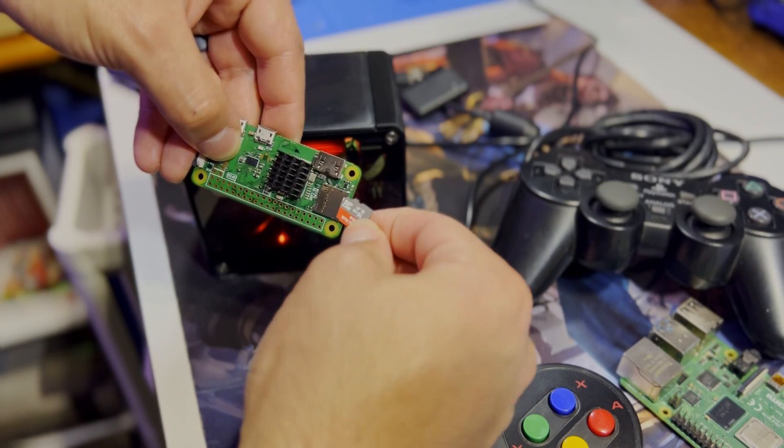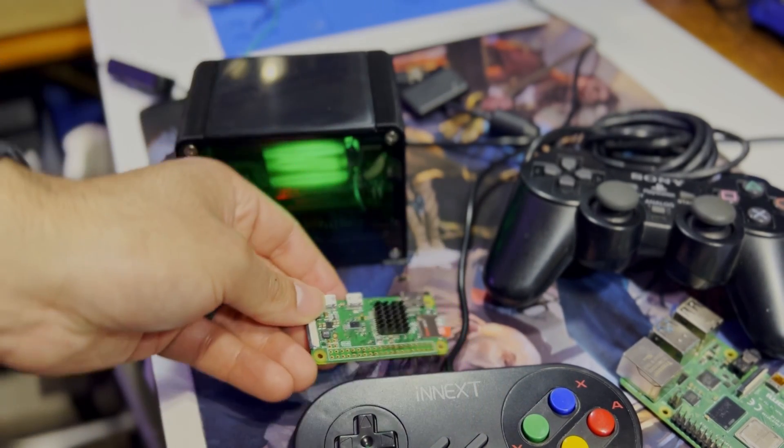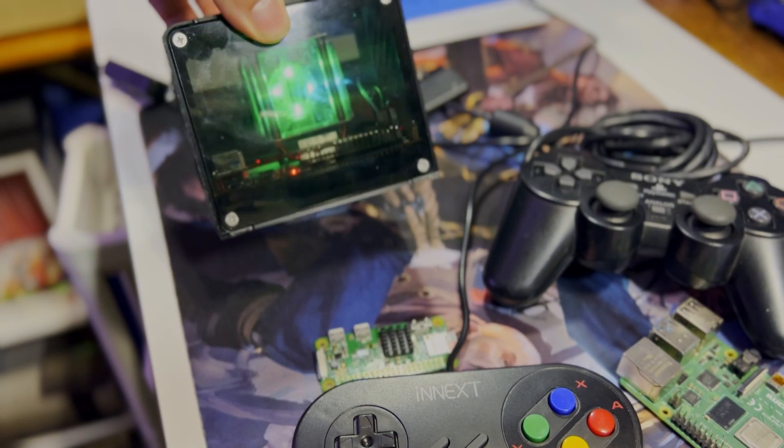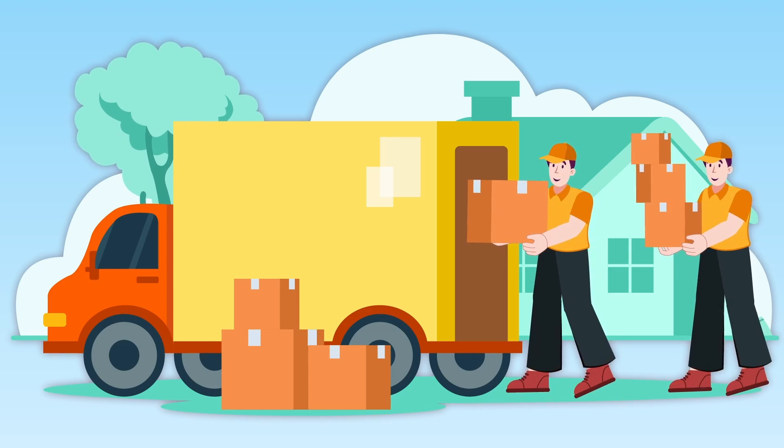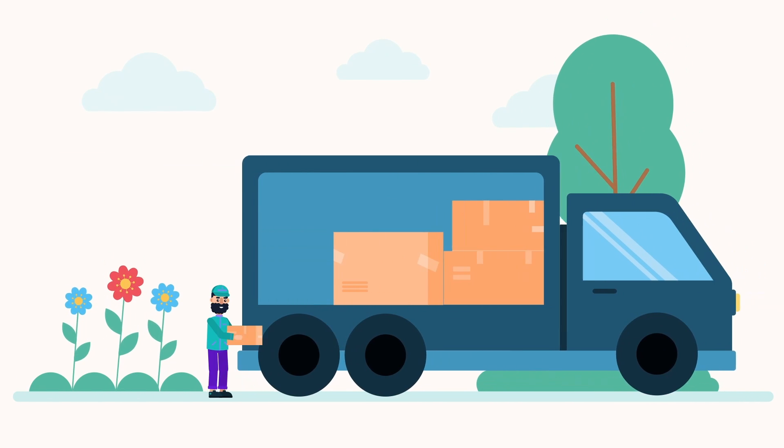Let's backtrack and explain exactly how imaging an SD card actually works. If you're already familiar with how imaging an SD card works, go ahead and skip to the next chapter. I'm going to explain this in terms of a moving company.